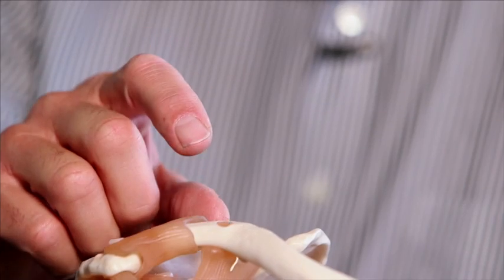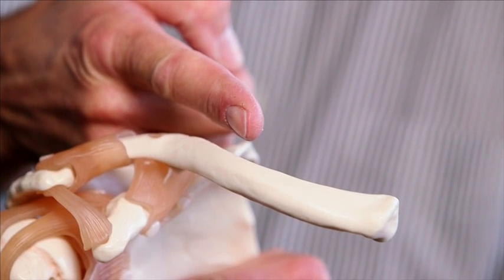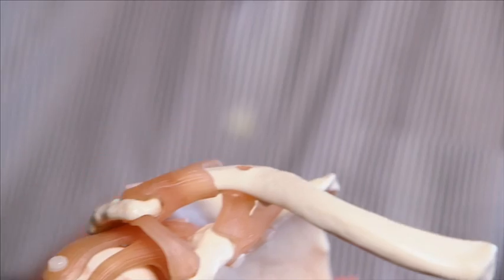We're able to do a percutaneous repair, putting a screw down this barrel of the clavicle and repairing it through a very small incision. We think that percutaneous repair of the clavicle leads to relatively rapid healing and return to sports.